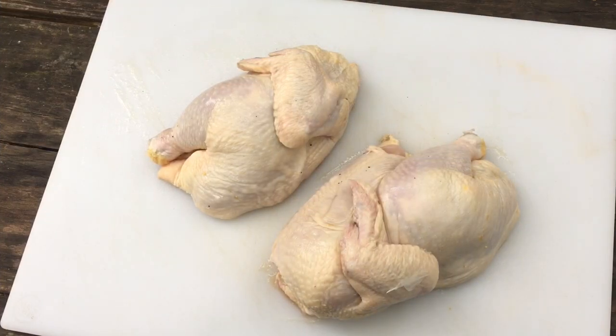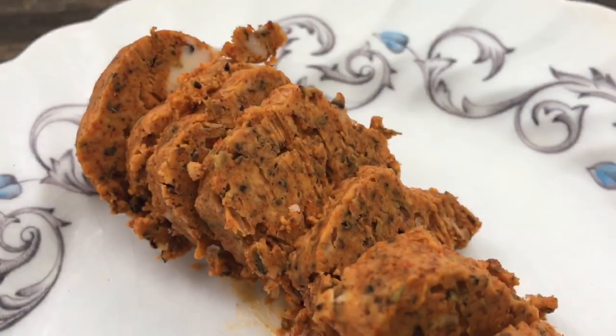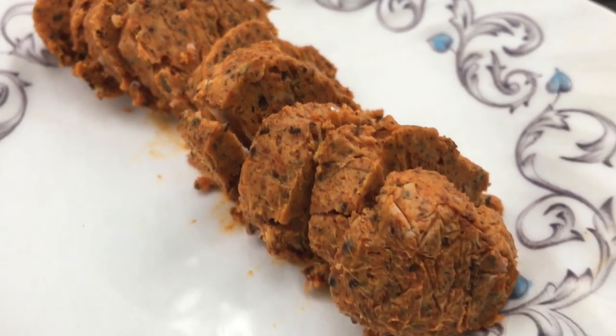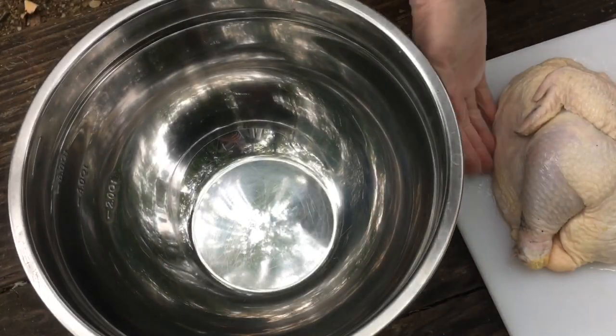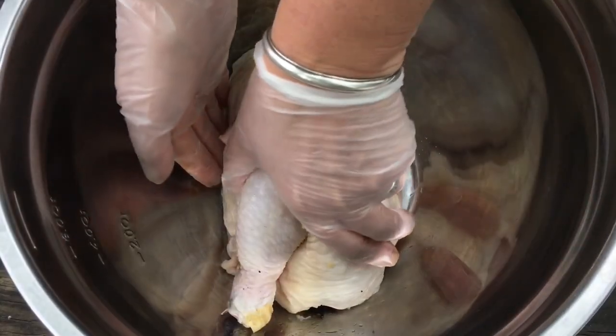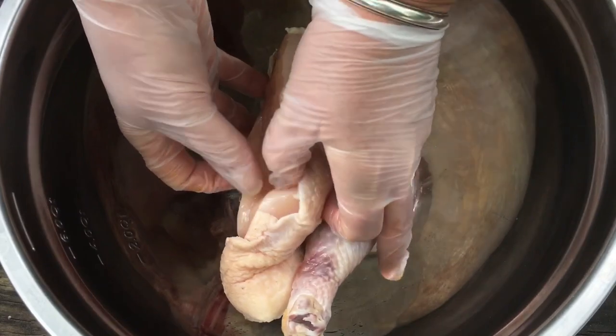Here's the chicken we're gonna be smoking today — a four and a half pound whole chicken that we've already cut in half. This is just the right size for that Jumbo Joe. Here's that compound butter; it's been in the freezer for about 30 minutes, it's sliced up and ready to go. Take half your chicken and put it into a bowl — it's just a little less messy this way because we're going to add those slices of compound butter.